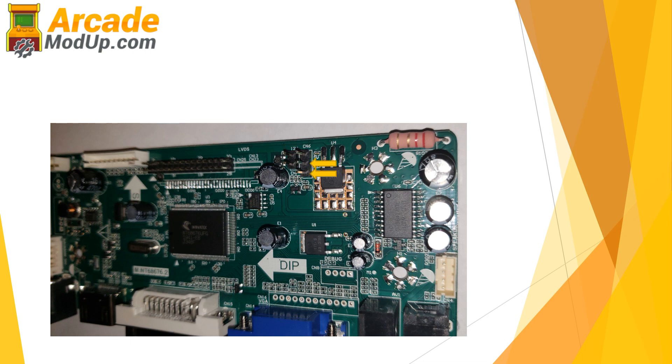So essentially, if you jumper the bottom two pins of these three together, that's going to give you 3 volts. That's what a lot of these boards come set as default — that works great for a 7 inch or 15 inch screen. But for Arcade 1-Ups, you need to set the top two — the middle and the top pin — and that's going to give you the proper 5 volts that you're looking for.